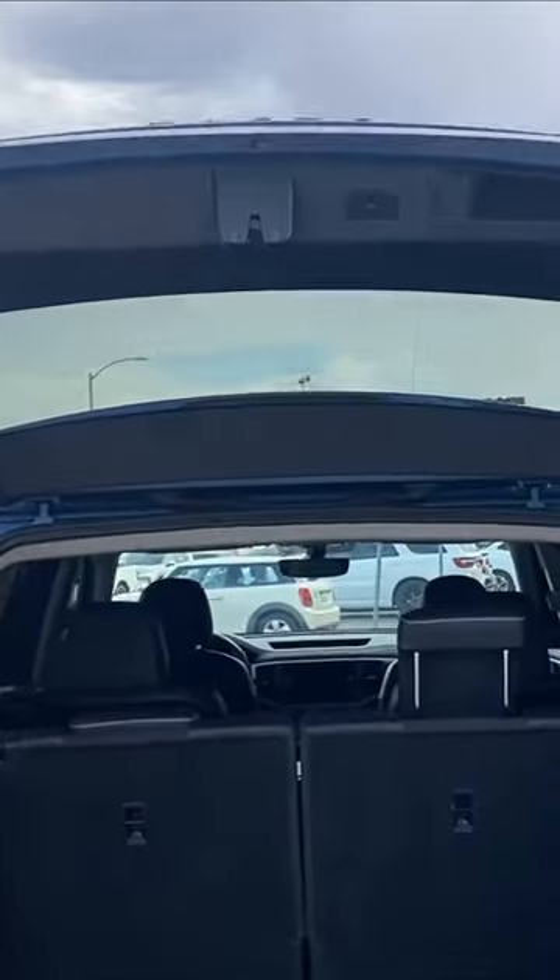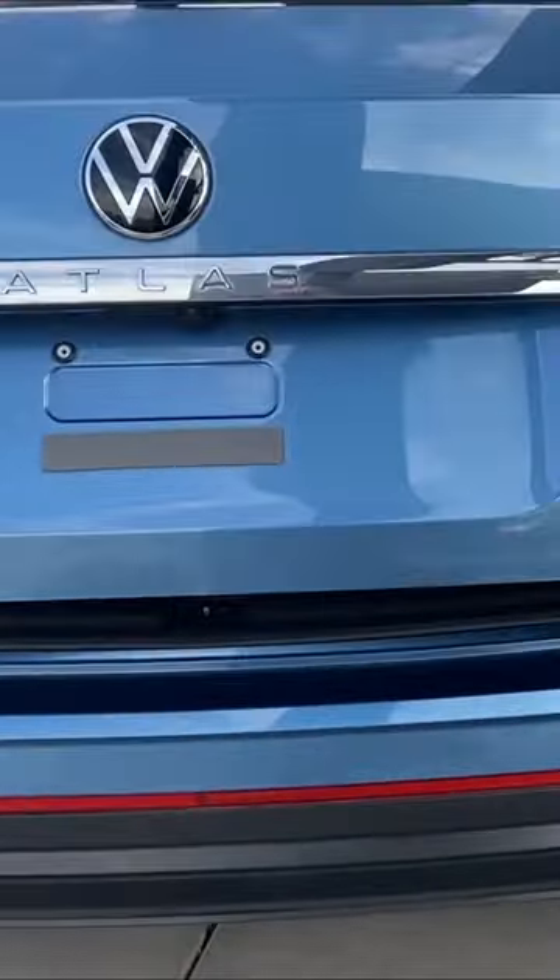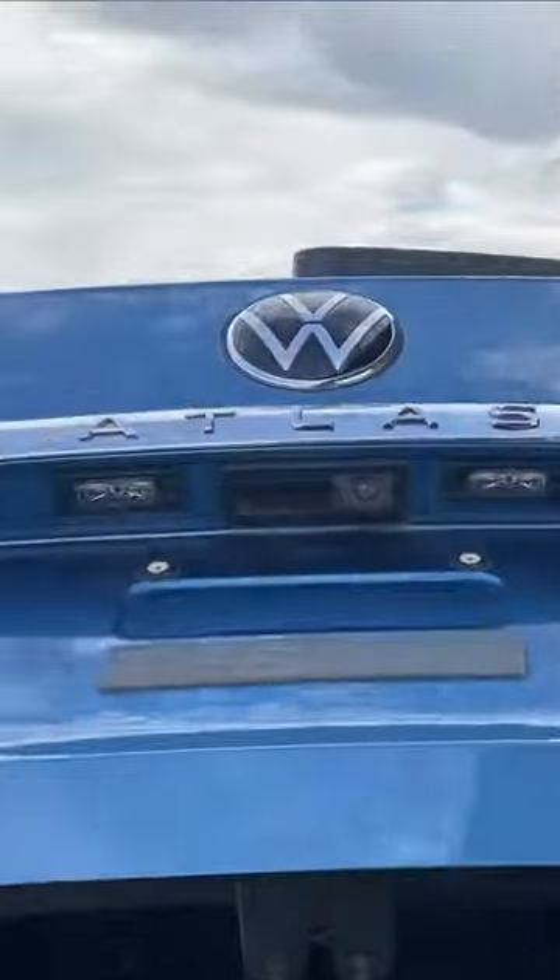Let's start off with the trunk. Right here you got the one-touch button. All you need to do is just touch the button and it'll close. All you have to do is just press the button once on the bottom.